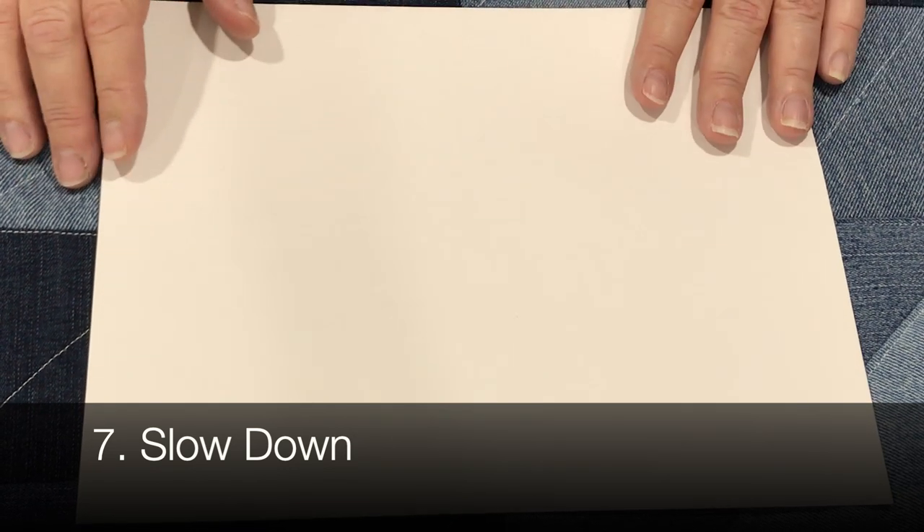Slow down. This is a suggestion for me personally, because I like to plow through quilting and get it done quickly — and that's when my needle caught and started skipping. So just slow down when you're sewing your denim quilt.